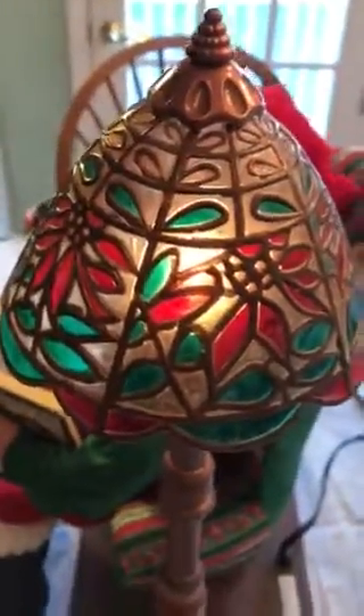The lampshade is plastic, made to look like stained glass.